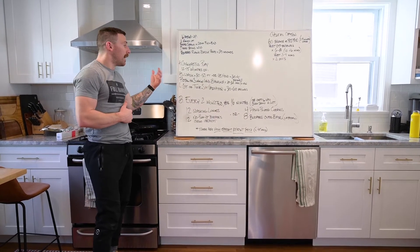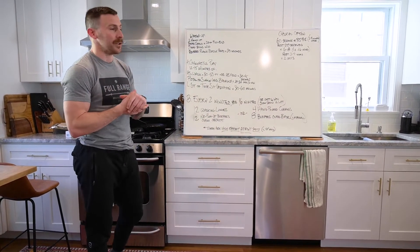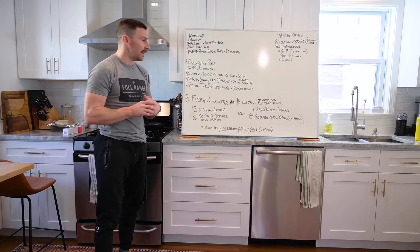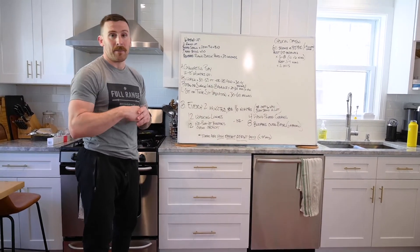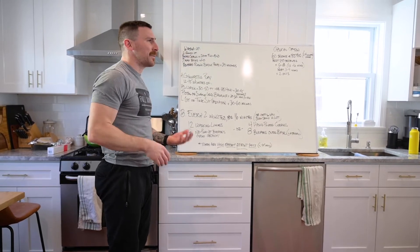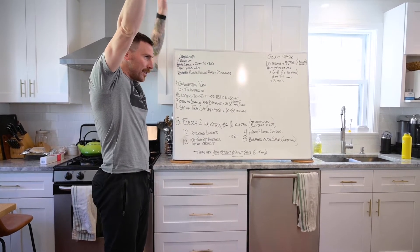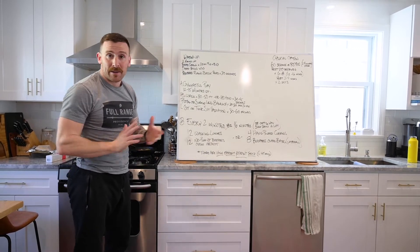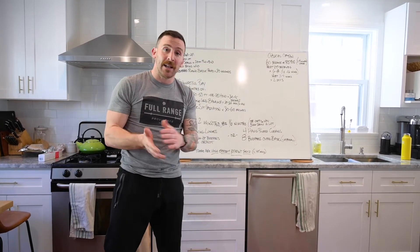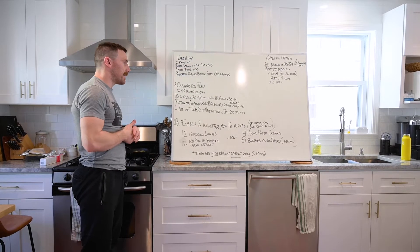We've written three movements but feel free to spend more or less time on any you want. First is some kind of handstand work or inversion. If you have space - driveway, outside, or your house - we can do handstand walking. Otherwise, a handstand hold against the wall: chest to the floor, walk yourself up, stay in a nice tight hollow body position, pressing through the floor from upside down. If you have a partner, they can spot you for walking.